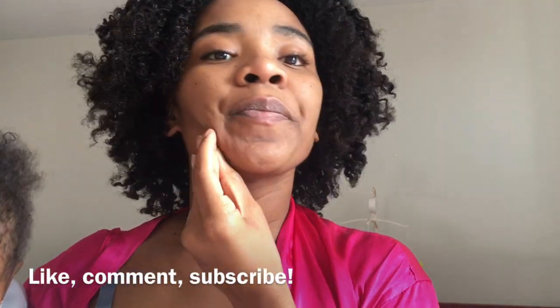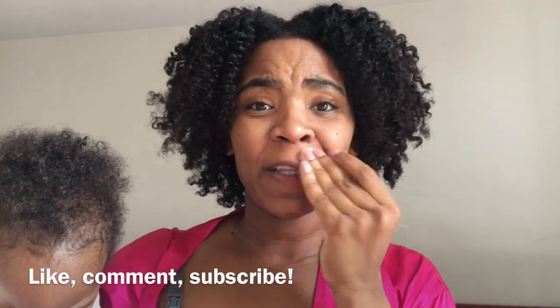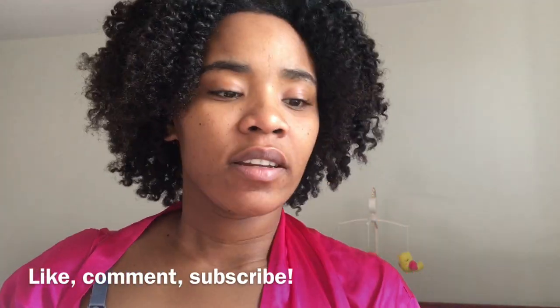I guess that is all. Thanks for watching. Don't forget to subscribe, like, and comment. Check out my Instagram page — Marlene Bute, M-A-R-L-E-N-E-B-U-T-E. And I'll let you guys know if I see any changes after using the rice water. Make sure to store it in the fridge — I didn't remember to tell you that. Cold rice water is really good for acne.